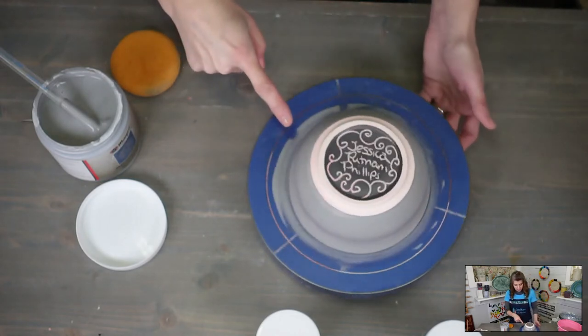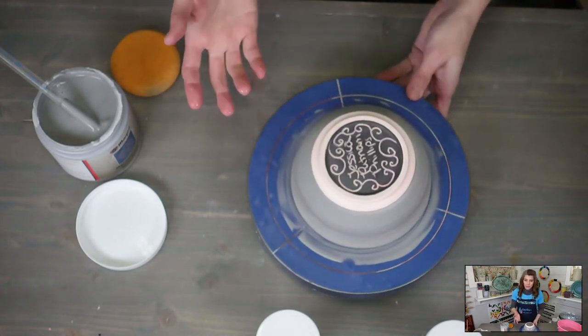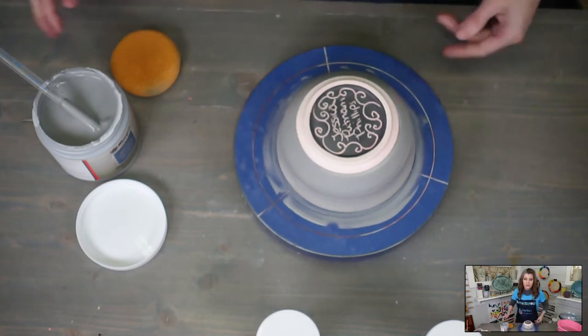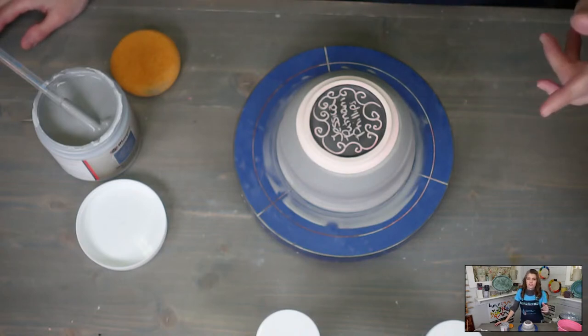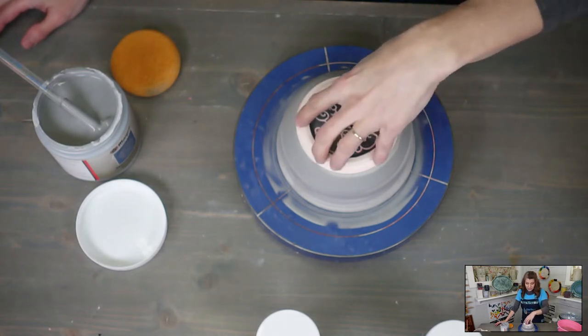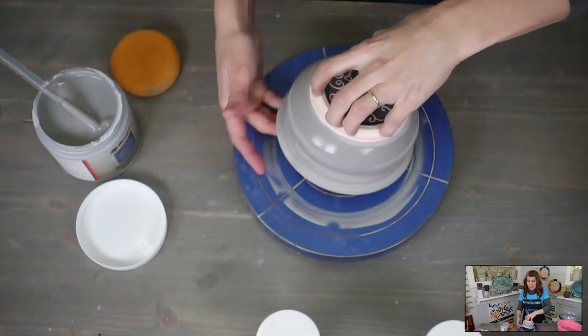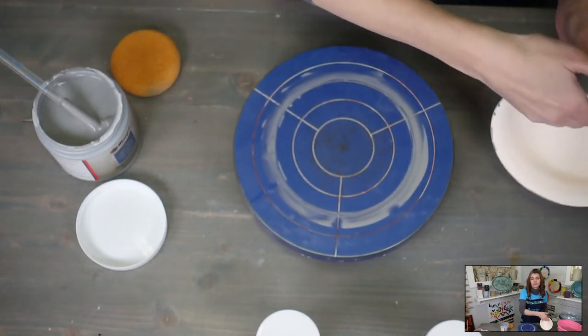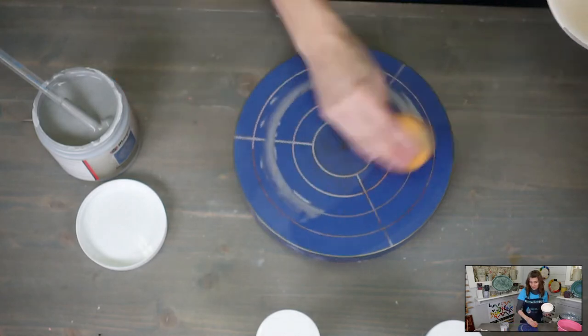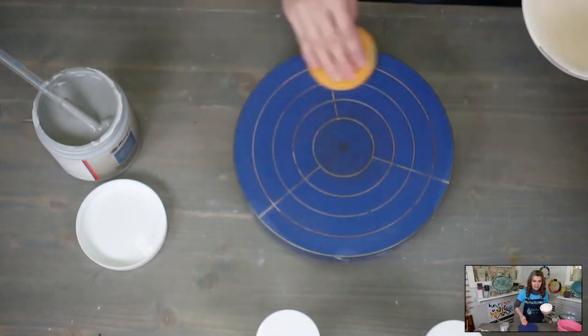This needs to sit until it's no longer wet. What would happen if you use both light and dark flux? I was thinking about that — I think you would get a dark and then a light and they would run. I'd do dark flux first and then light flux on top. I think that would look cool, and I'm open to trying that if we have time.